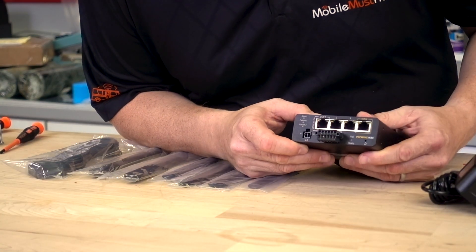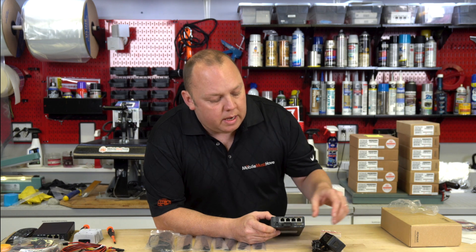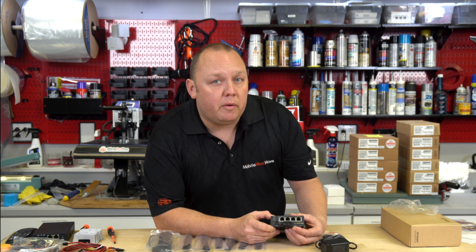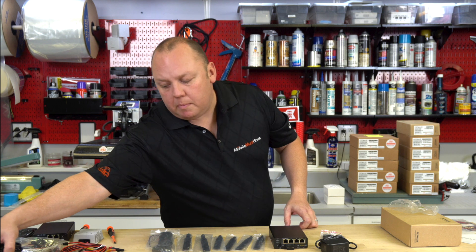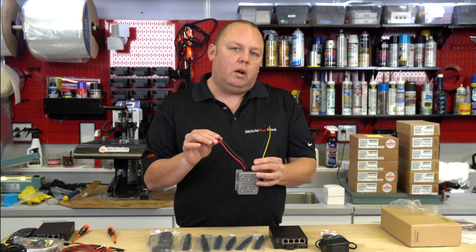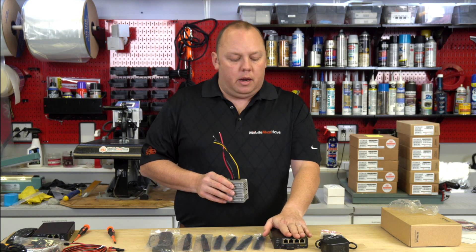Looking at the front of the modem, we have our PoE ready light. If you utilize the included AC adapter that comes with the modem, that light will be solid red, meaning PoE is disabled — because the included power adapter is a 12-volt adapter. To enable PoE functionality, you need to input 56 volts to this modem. You can use Peplink's PoE 56-volt power brick, designed for AC 110/120-volt installations, or exclusively at MobileMustHave.com, a small DC converter that takes 12 volts from your house batteries and outputs 56 volts to enable PoE on this modem.